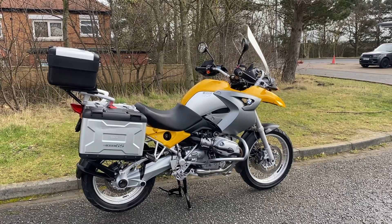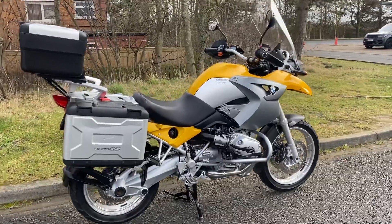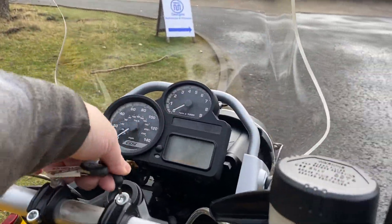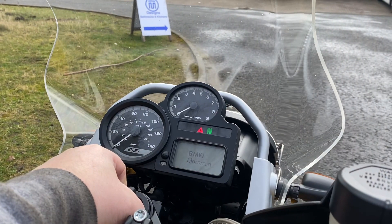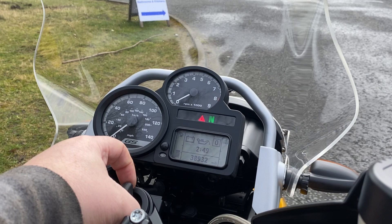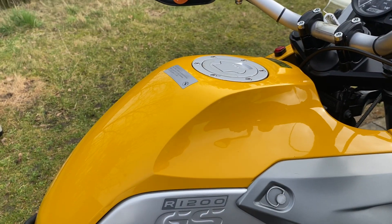Here we've got a BMW R1200GS ABS. It's a 54 plate that's covered just over 38,932 miles. It's in the metallic shine yellow which is always a bonny colour for these.